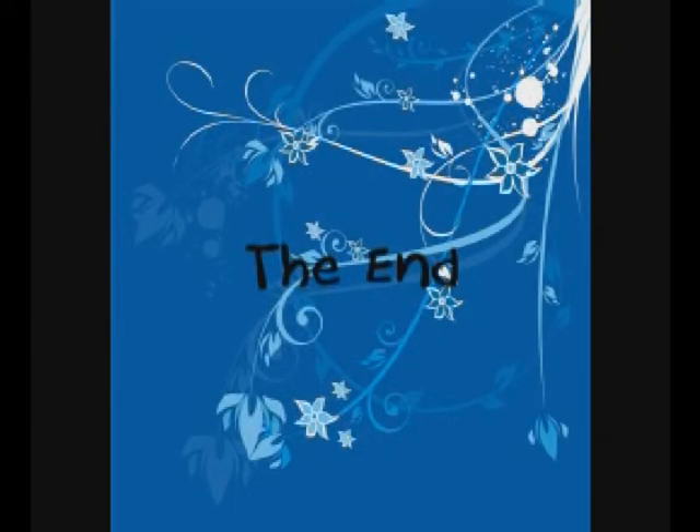Ready, begin. Very nice. Have fun practicing that on your own. Thanks a lot. Thank you.